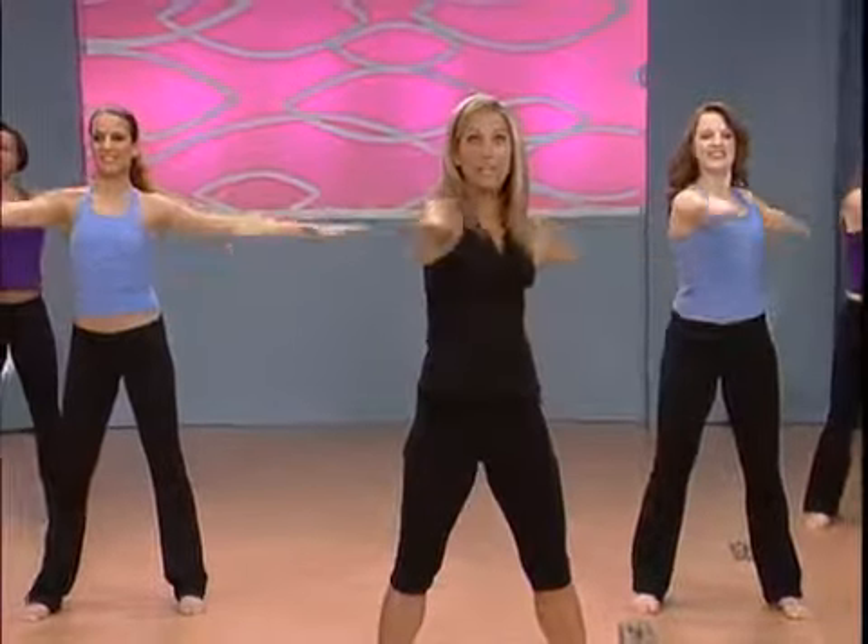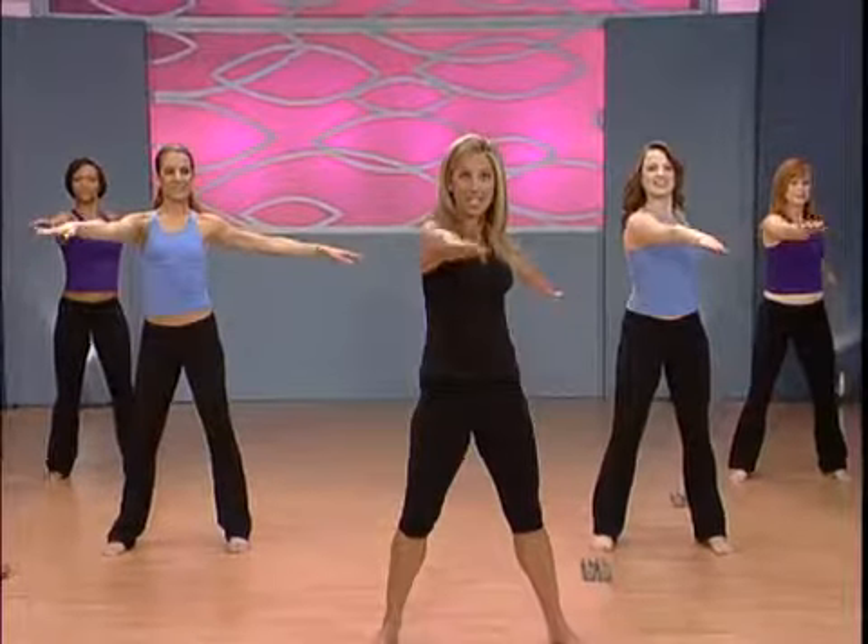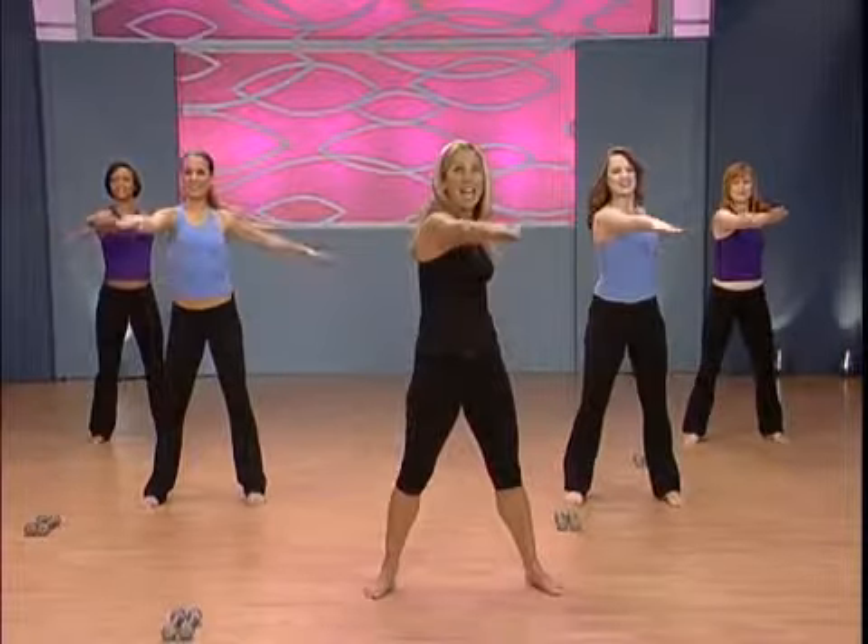Tighten up through the abdominals. Now we're going to do some doubles — double side. While you're doing this, tighten up the tummy. Keep your hips forward and rotate through the waist. Couple more, last one.